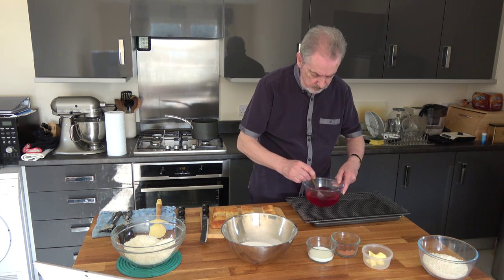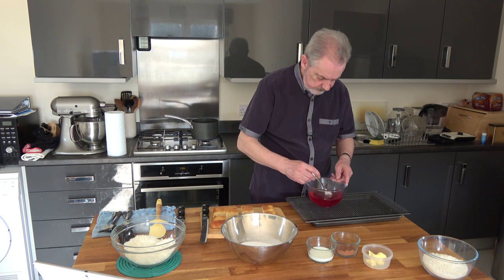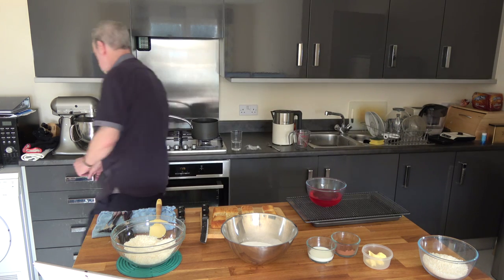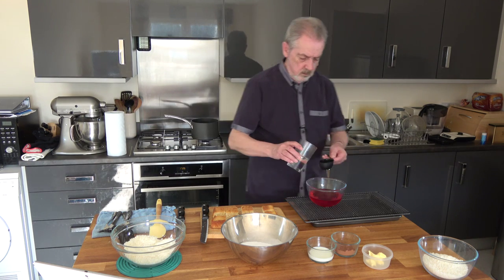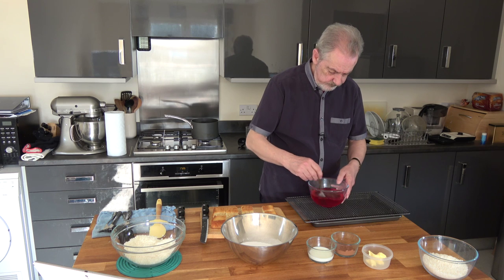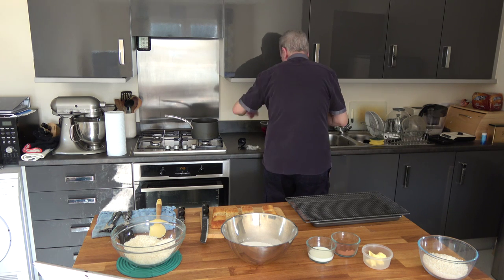Our jelly is almost melted, just a couple of little bits left. Now I'm going to put in some cold water — a quarter of a cup — that goes in. I'm going to stir that around and leave that now and let it begin to set, and we'll use it before it sets completely.